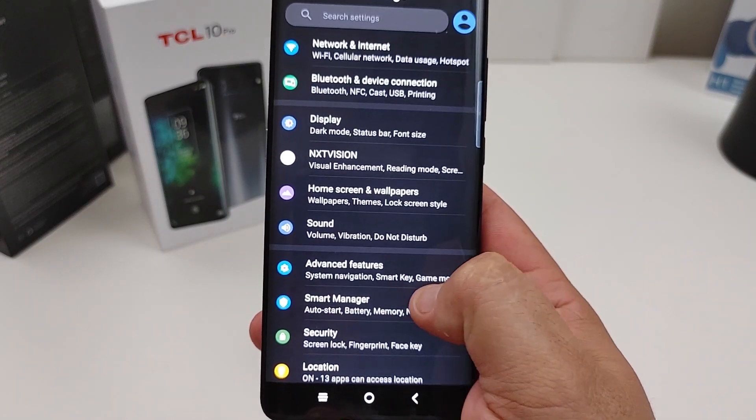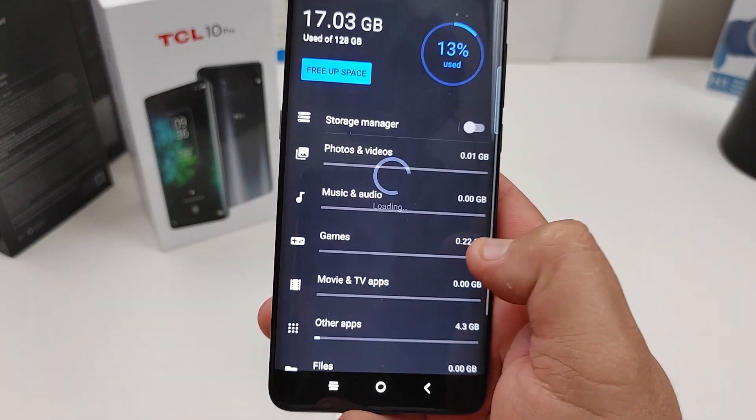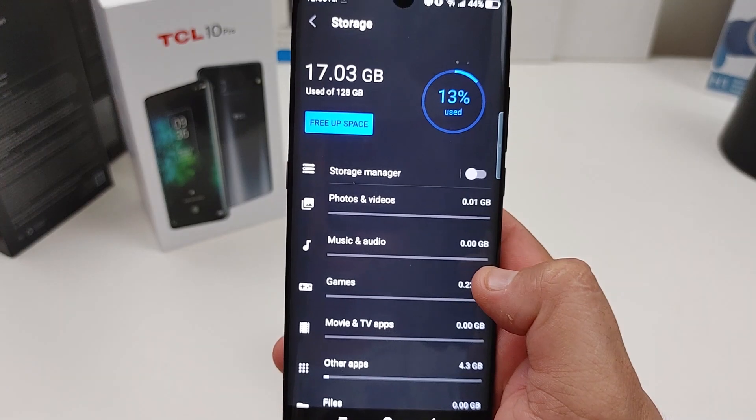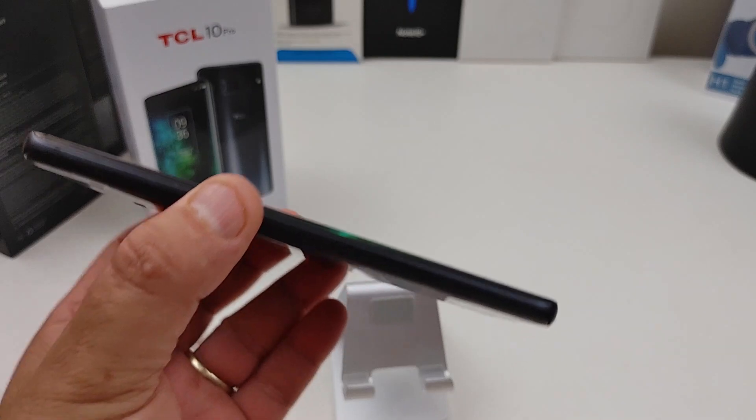Let's go into the settings. Everybody likes to know the storage right out of the box — yes, I'm downloading apps. When I first started the phone it was about 11 gigs being used, so the OS footprint is fairly light.